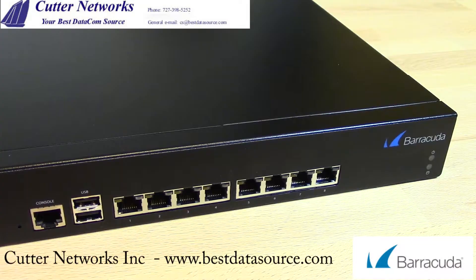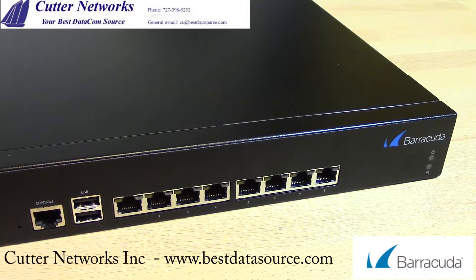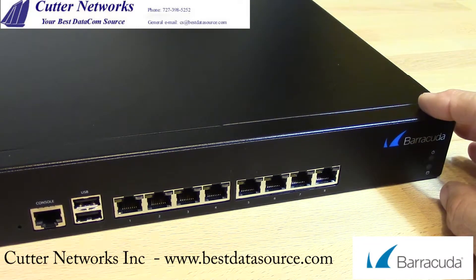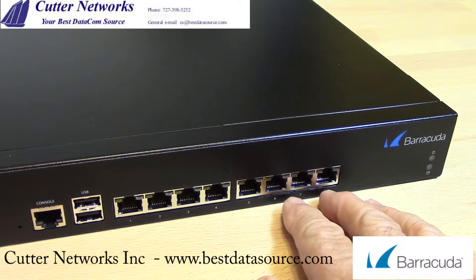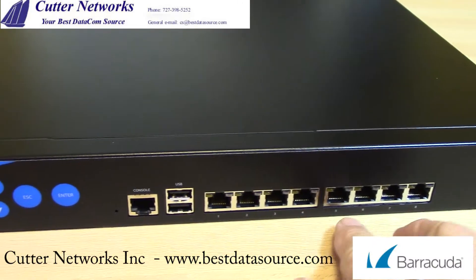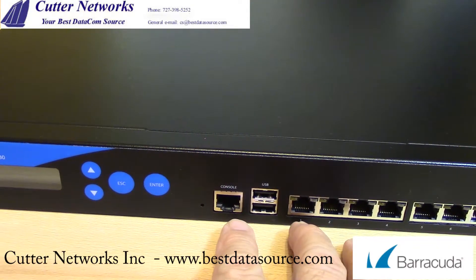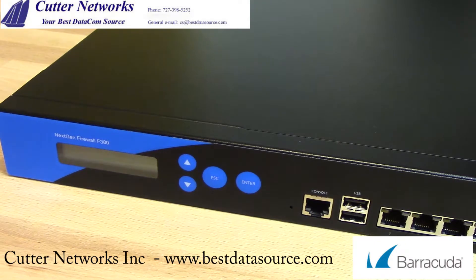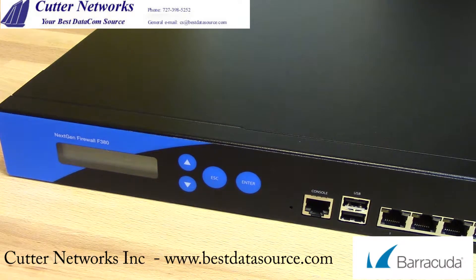Let's take a look at the firewall. Here we have an exciting little product — this is a Barracuda F380 firewall. It's a nice solid metal enclosure, a 1U high unit. On the right-hand side of the unit there are just two LEDs: one to indicate power and one to indicate whether the solid-state storage is currently recording data. There are eight gigabit copper ports across the front, a gigabit Ethernet port, two USB ports, a console port, and to the left of that we have an LCD display and a few buttons that control that display. These are used to obtain certain information and perform certain commands directly on the appliance.